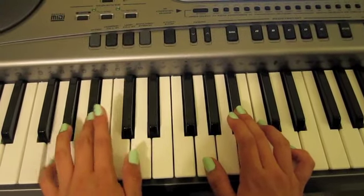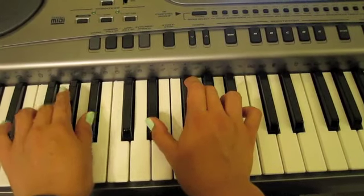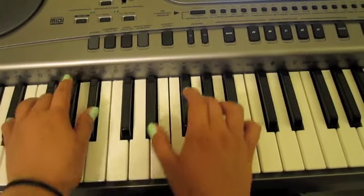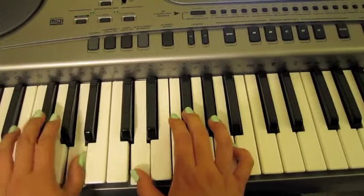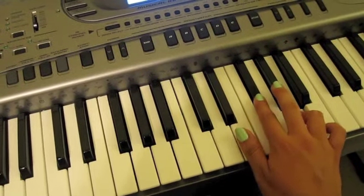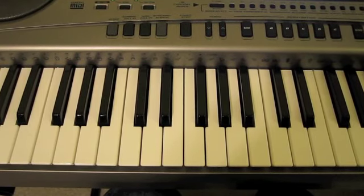Hi, this is Tawny again. This is part two. This is a little bit harder, but it's going to be the same chords.